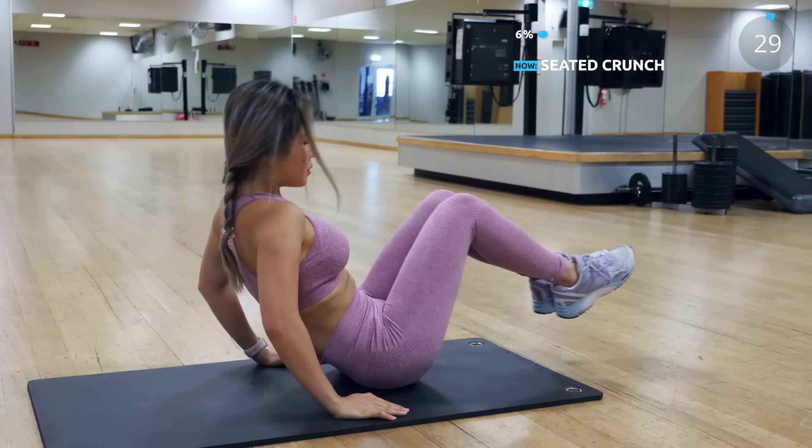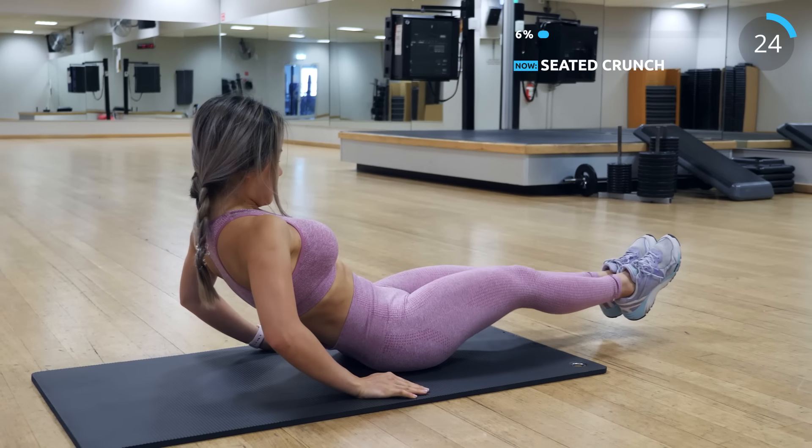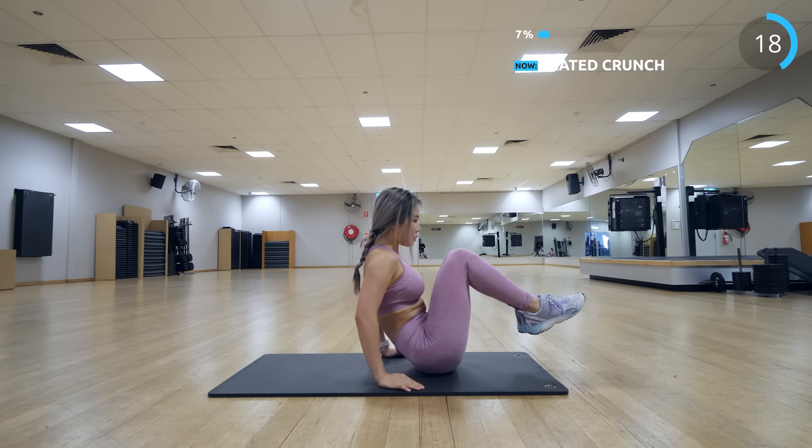Now we have seated crunch — time to work those abs. Make sure you tense your abs while you're doing the exercise, basically pulling your abs in and squeezing. Make sure you're breathing while you're doing the exercise too.